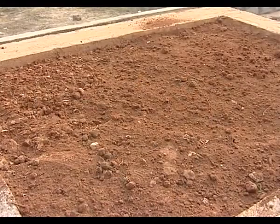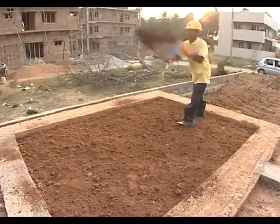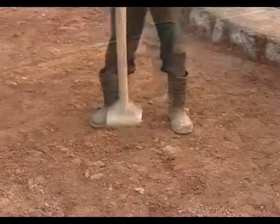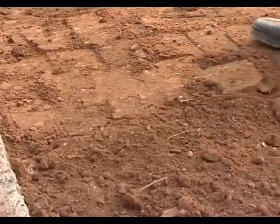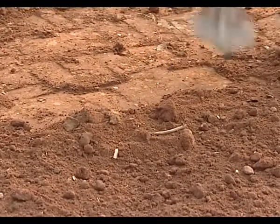For plinth filling, it shall start from the lowest level in horizontal layers not exceeding 250 mm in depth. Each layer shall be compacted by ramming with rammers of 7–10 kg weight. Filling shall be adequately watered and rammed for achieving maximum compaction.